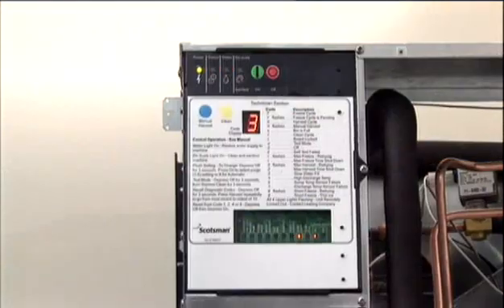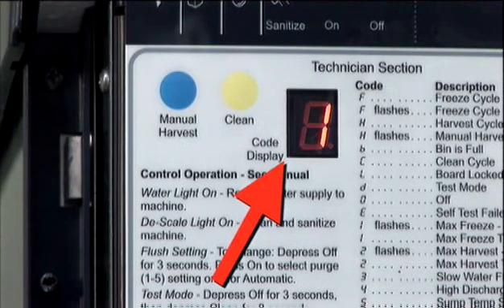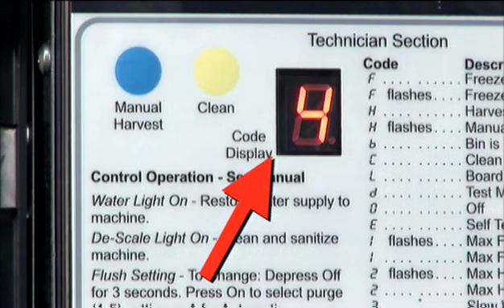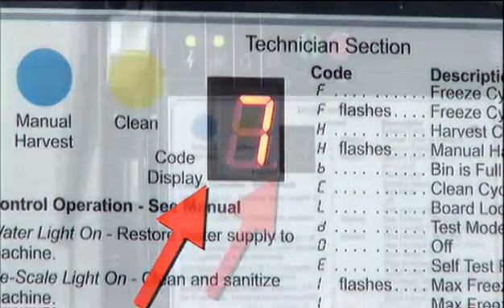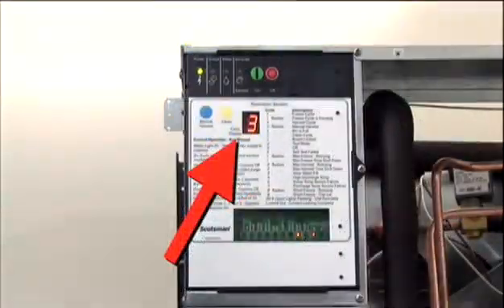For the sake of illustration, he could see what other problems the machine might have had. For example, if code one appeared, it would indicate a past problem with slow freeze time. A code two would mean a slow harvest time. Code four, a high discharge temperature. Code five, a sump temperature sensor failure. Code seven, discharge temperature sensor failure. And code eight, a short freeze cycle.